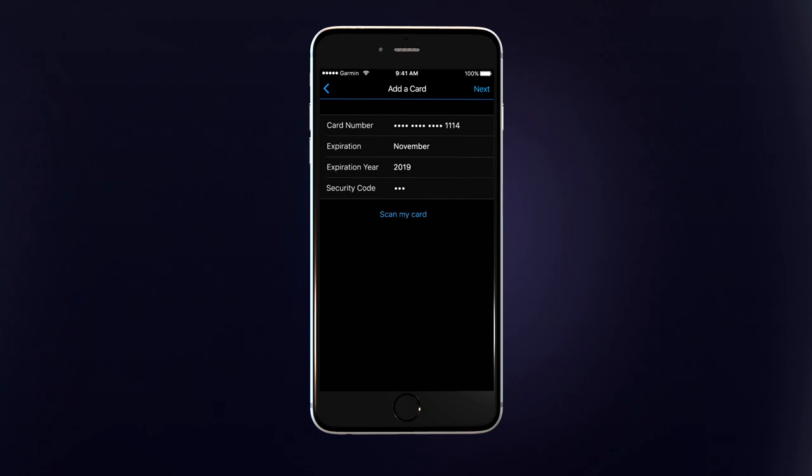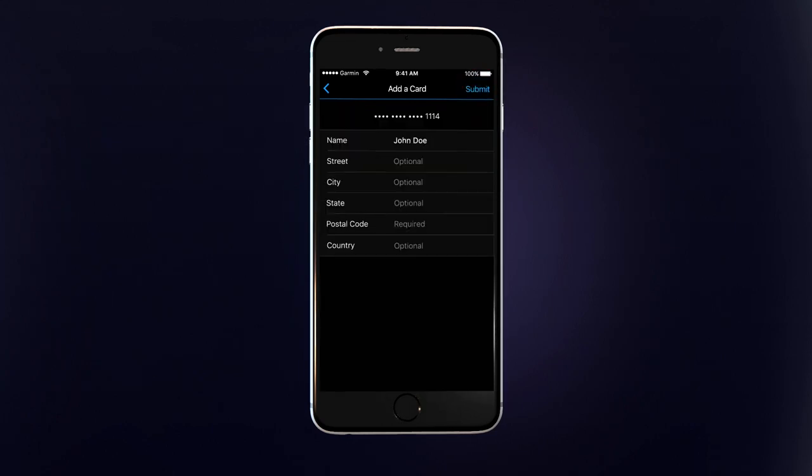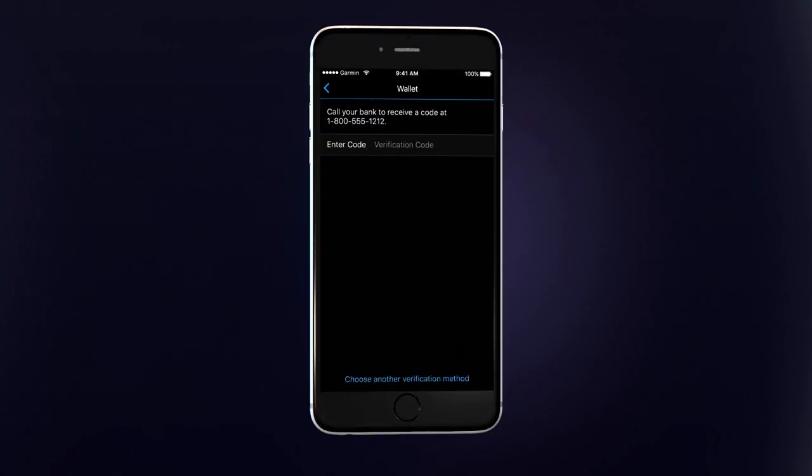Select the card type. On the next screen, you can manually enter your card data or scan the card using your phone's camera.